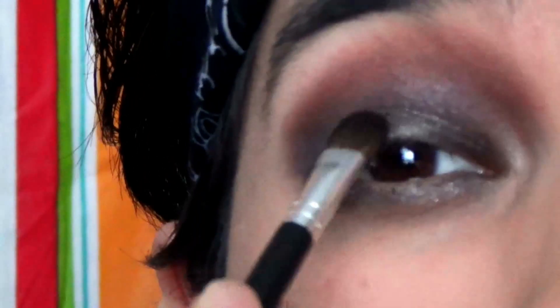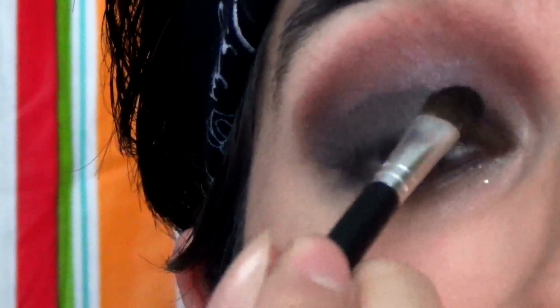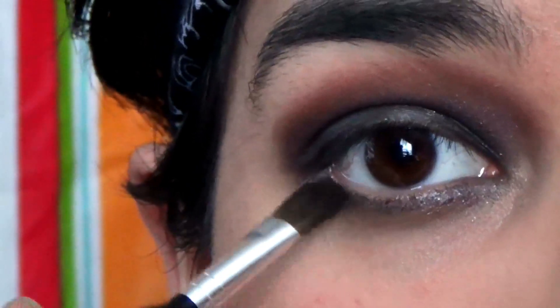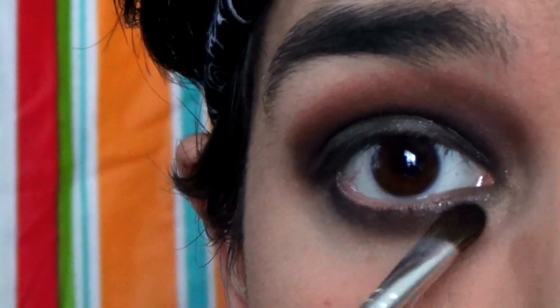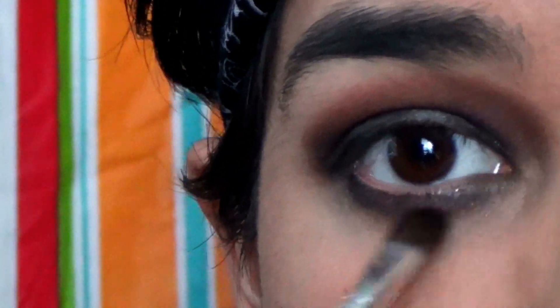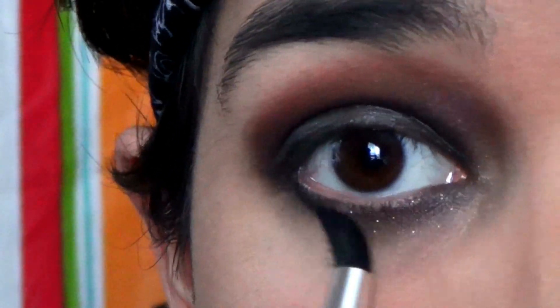I'm picking up a little bit more black and placing it on the lids just down here because I lost some of that color. I'm going to take more of the black and just put it on the bottom lash line, basically on that fold that you create when you smile. Then I take a clean pointed fluffy brush and blend this out.